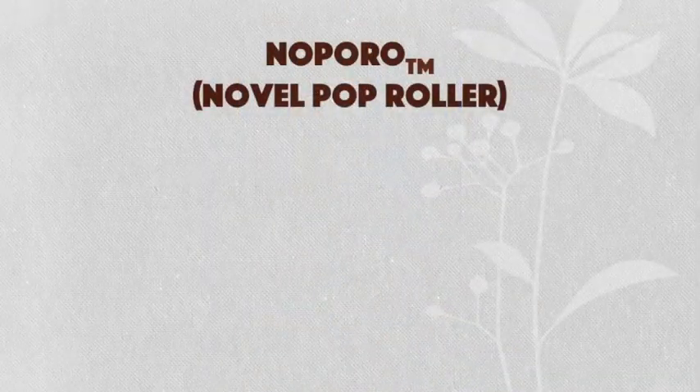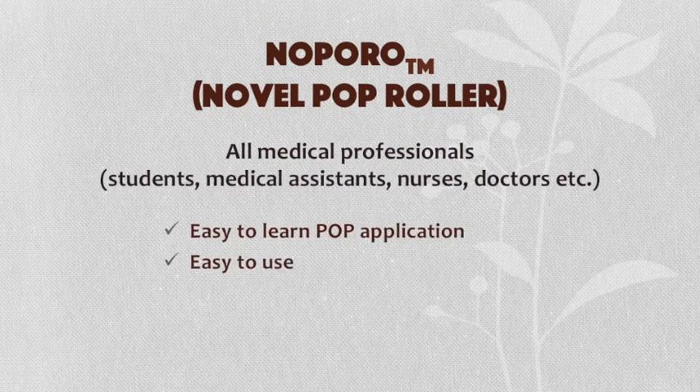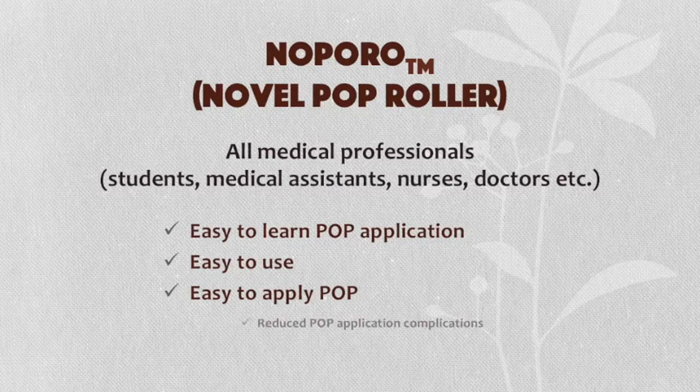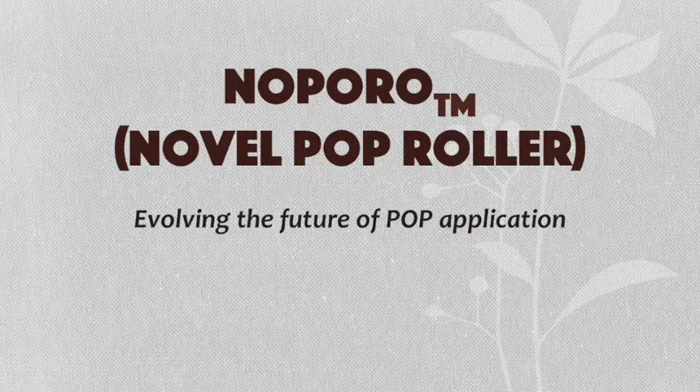With NOPRO, all medical personnel will find it easy to learn, use and apply with reduced complications. With NOPRO, evolving the future of POP application.